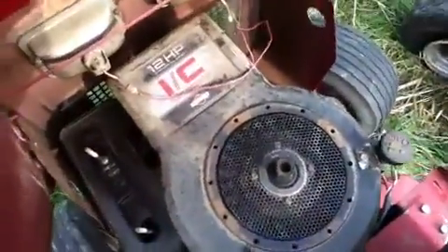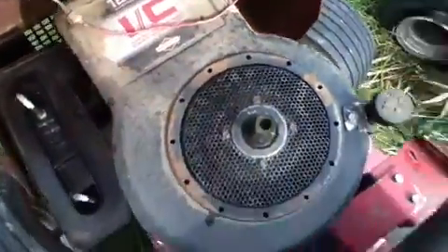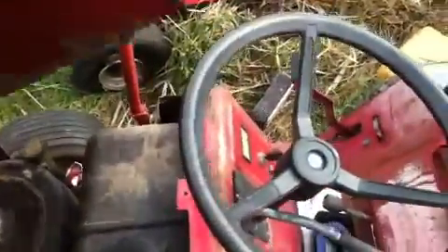12-horsepower Briggs & Stratton, cast iron. Apparently it runs, but I haven't gotten around to working on it yet.